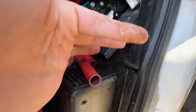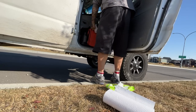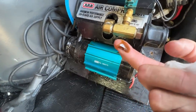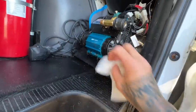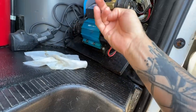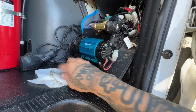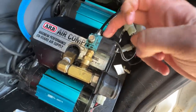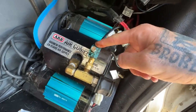It's all underneath this compressor. Look, it's everywhere in here. There shouldn't be oil in here. Look at it — all over. Where is it coming from? This is coming from the rear differential.